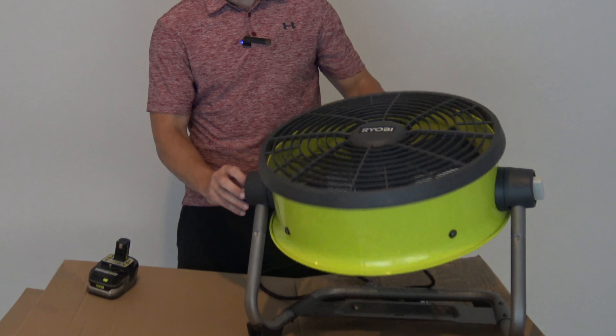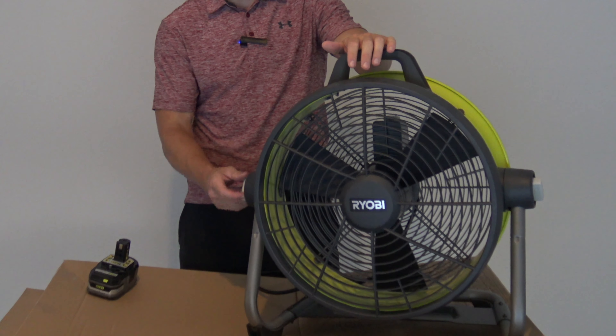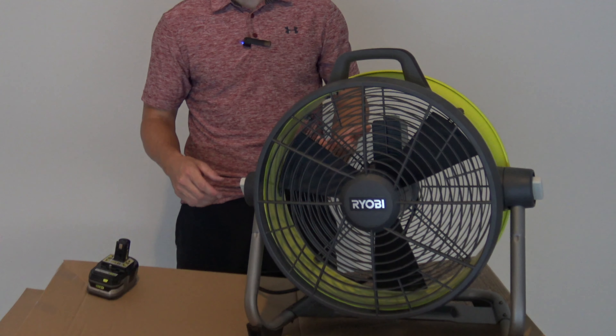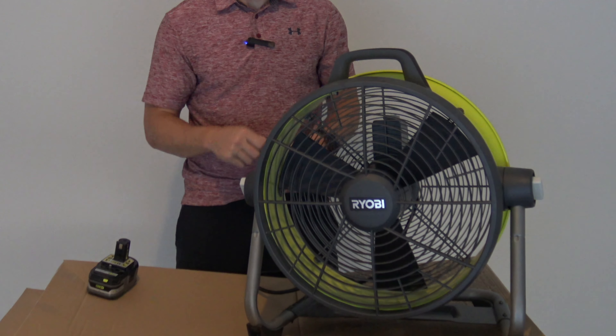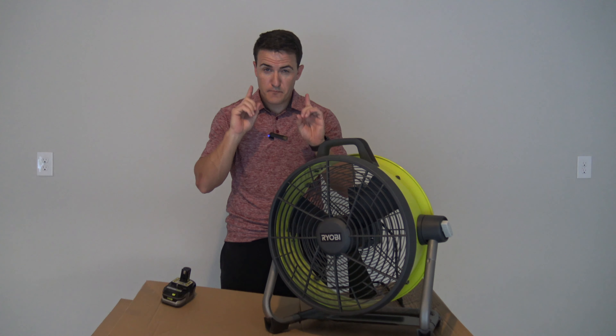A couple of things that are similar to all other fans: it is completely adjustable — you can spin it nearly all the way around. That's pretty standard. Most fans are going to have some kind of mounting or way to hook them up. This one does have a mounting bracket on the bottom, so that's nice.